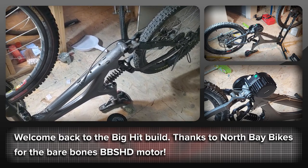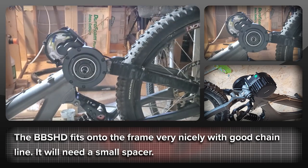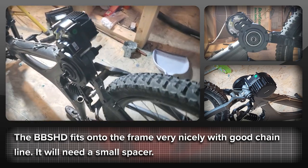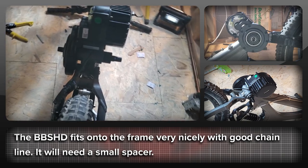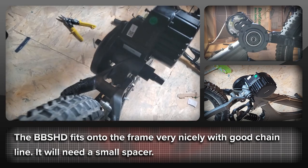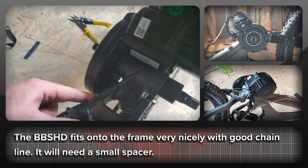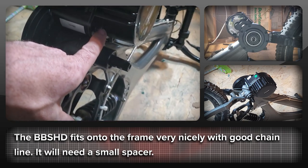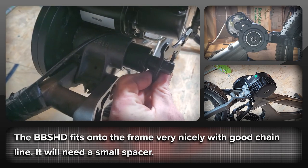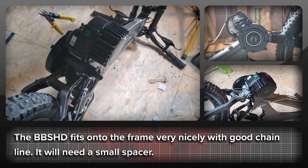We're going to put it on the bottom bracket and see how it looks. The BBS HD is on the bike now and it has a pretty decent rotation onto the frame. It's prevented from going any further by the metalwork around it, but it's looking pretty good. It's going to have a good chain line to the rear. We'll need to add just a small spacer — maybe two millimeters — to keep it out, and then make equivalent spacers for the lock ring, because if you bring it out one way you need to bring it back the other way.